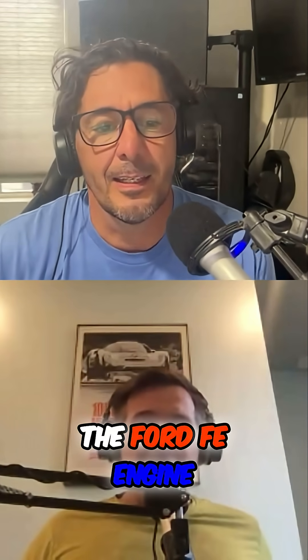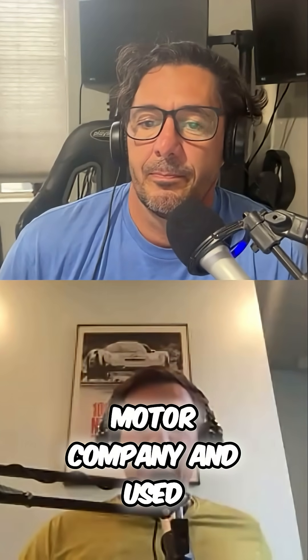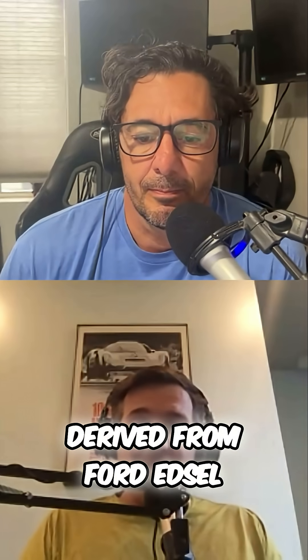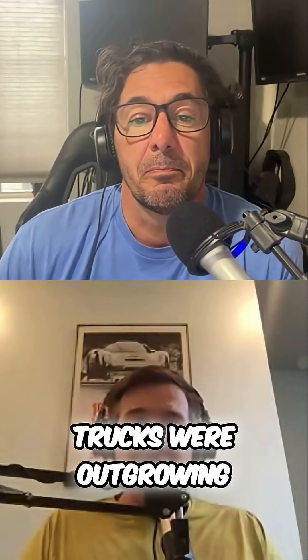The Ford FE engine is a medium-block V8 produced in multiple displacements over two generations by the Ford Motor Company, and used in vehicles sold in the North American market between 1958 and 1976. The FE, derived from Ford Edsel, was introduced just four years after the short-lived Ford Y-block engine, which American cars and trucks were outgrowing.